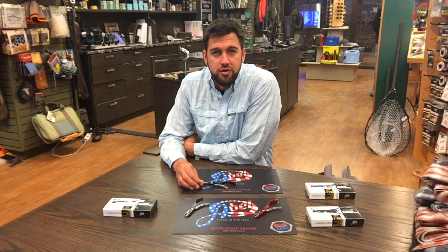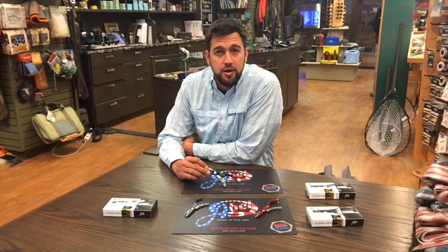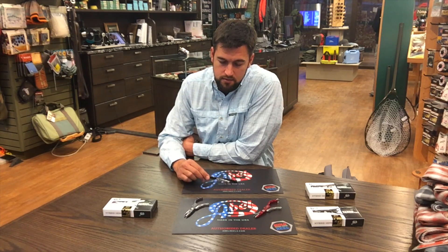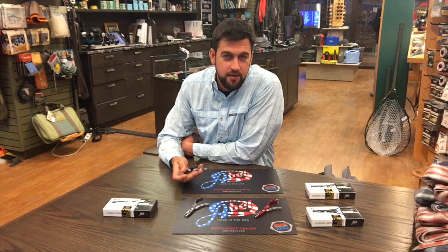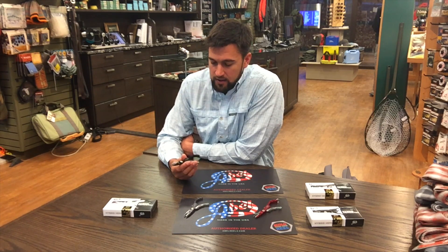Hi guys, Aaron here at Boer River Trailfitters. I'm here to talk to you today about the new Abel Hybrid Hemostat. To be honest with you, we weren't too sure what to expect for the Abel Hybrid Hemostat, but Abel has again gone and impressed us with another great product.